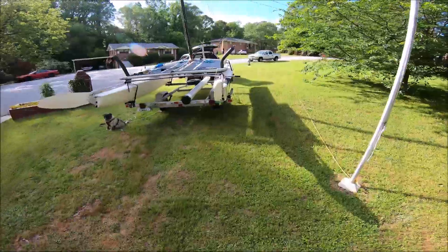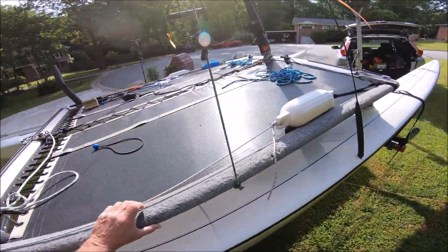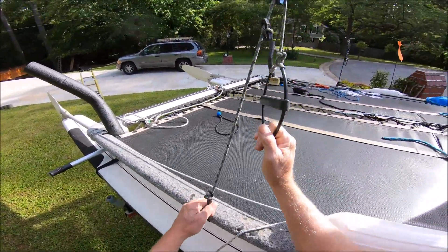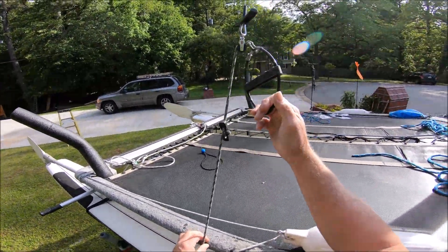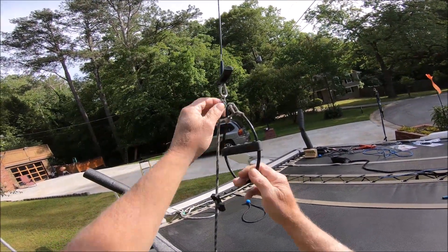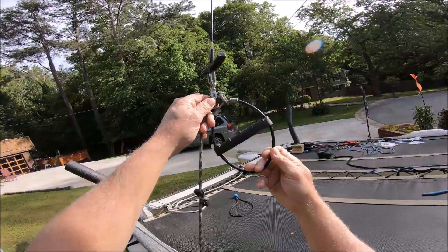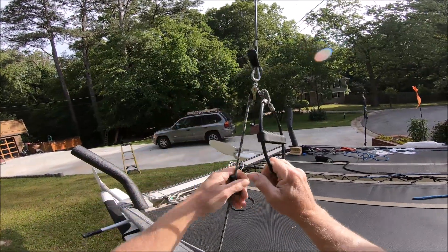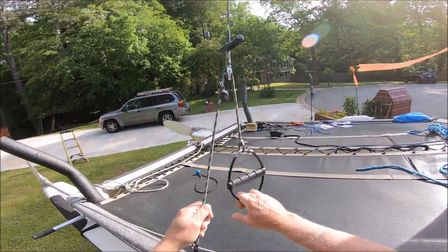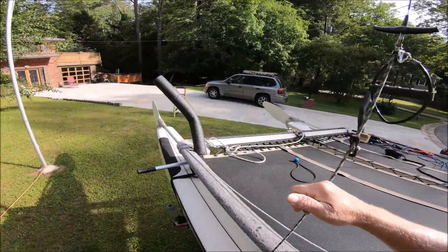I've got my boat here at the house now, and what I thought I would do — I did this a while back, and I've got the shock cord a little bit too short right now — but I bought this little Ronstad. This is not cheap; that little bitty thing is like $20 if I remember right. All this stuff is ridiculous, but anyway, what I'm going to do today is make what they call a high-low trapeze.